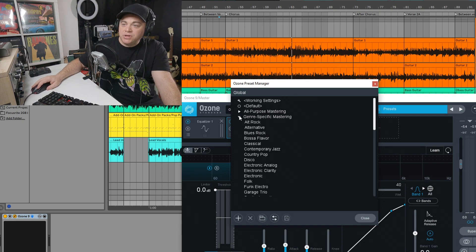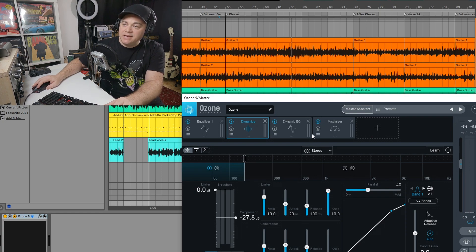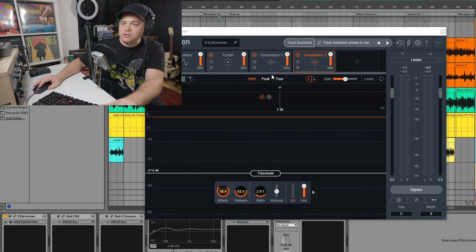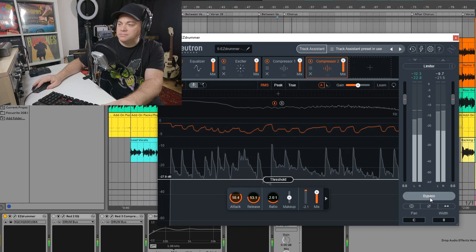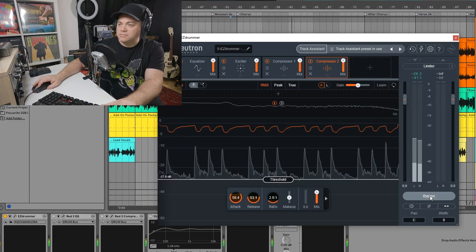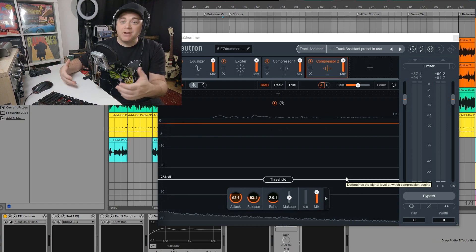In Ozone there are presets you could go with — genre specific like alt rock, alternative, blues rock. There's all purpose: clean, low end, and different things like that. Lots of presets you can use, or you use the master assistant. Each of these modules also have presets. So if you want to add another module in there you can do that and even just use presets. [A/B comparison of drums] You can hear it really brightens up those drums and makes it less muddy, which is going to make our mix less muddy.